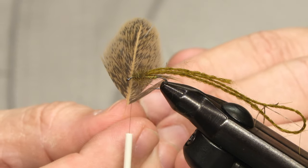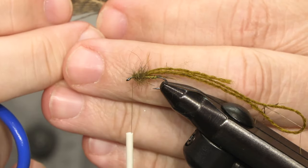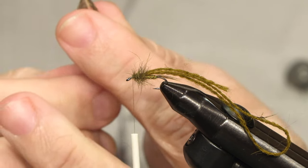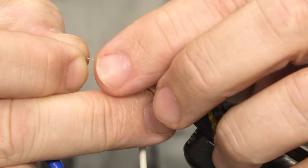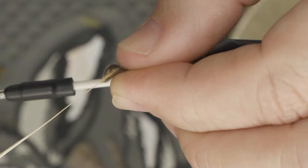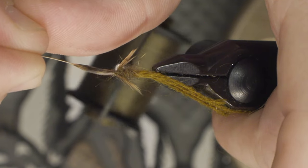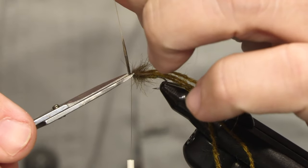For the legs, I'm just going to use the same feather I used for the tail. I stroke back about that many fibers and cut off the rest. I offer them up from the top of the hook shank, come over first with a loose turn to trap the fibers, and then simply pull them to length. A couple of tight turns and then cut off.